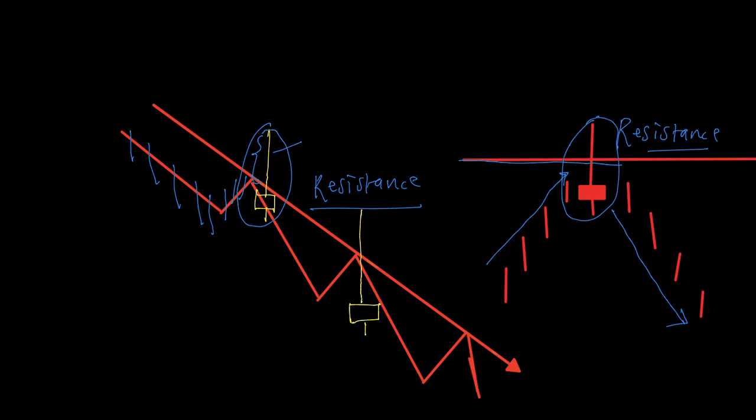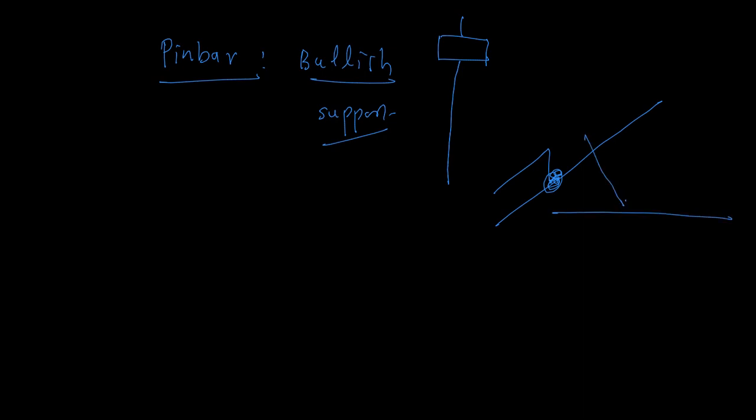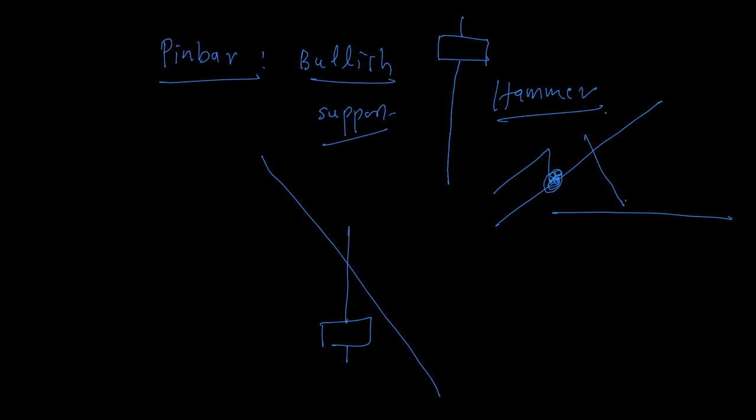To summarize: a bullish pin bar should be traded at support, whether a trend line support with a pullback or a horizontal support. An inverted hammer can be called a bearish pin bar, and such a pin bar should be traded at resistance — either a trend line resistance or horizontal resistance. If you find a bearish pin bar at resistance, you can trade it and the market may go down from there.